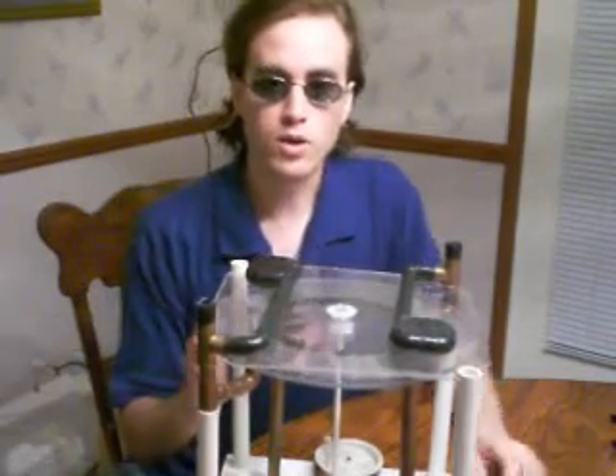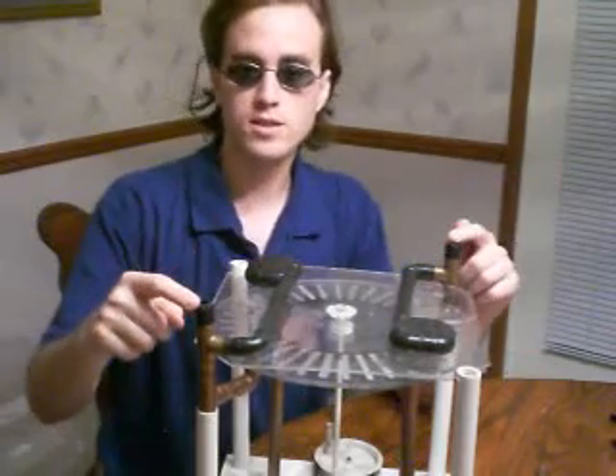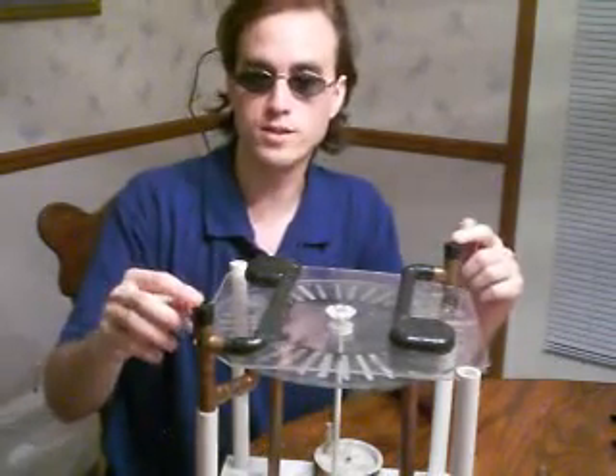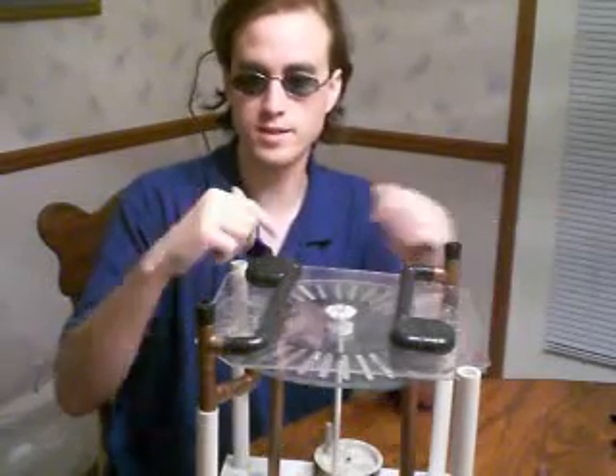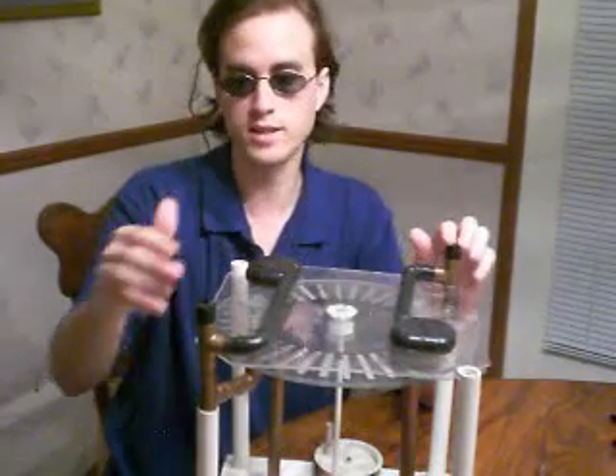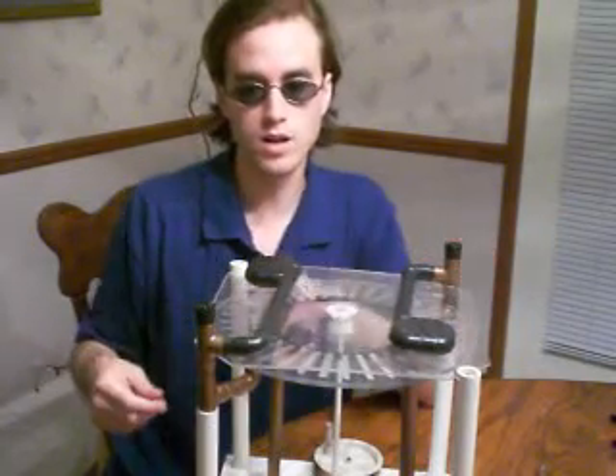So, how does it work? Well, my hypothesis is we will say that one of these two sides is more positively charged than the other, and the other side has more electrons. We will, just for argument's sake, say this side has three volts more than this side. Or this side has three, this side has negative three. It doesn't matter.